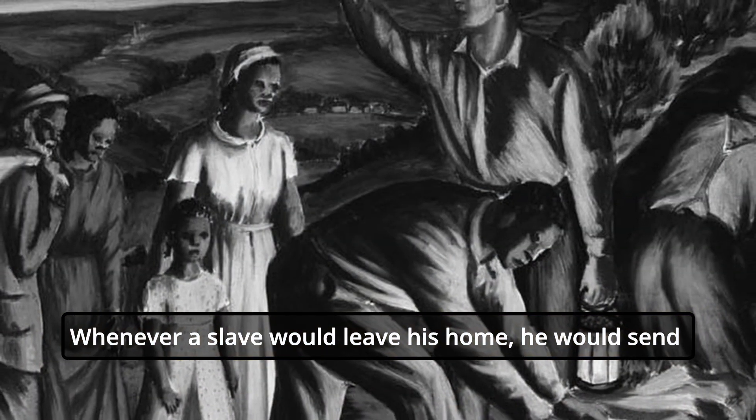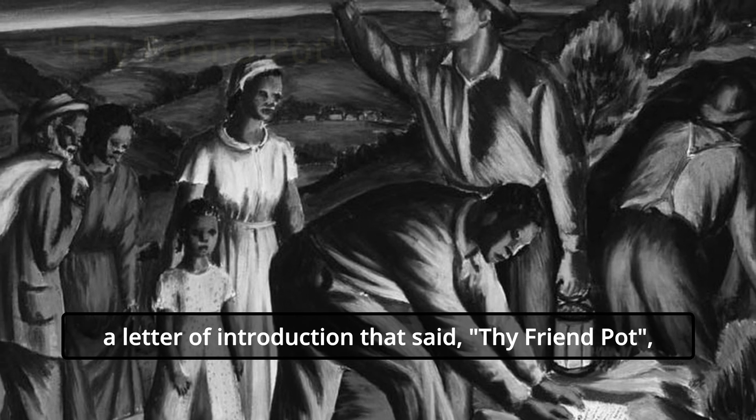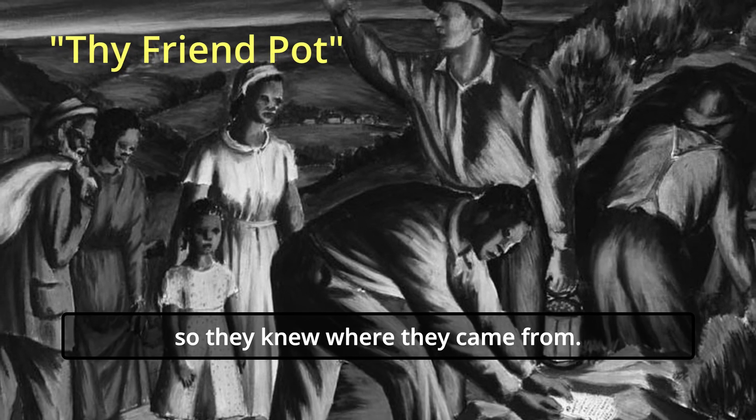Whenever a slave would leave his home, he would send a letter of introduction that said 'thy friend pot,' so they knew where they came from.